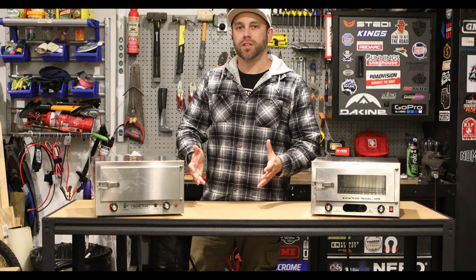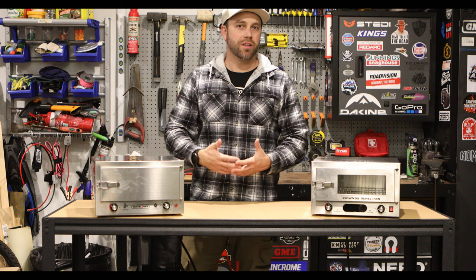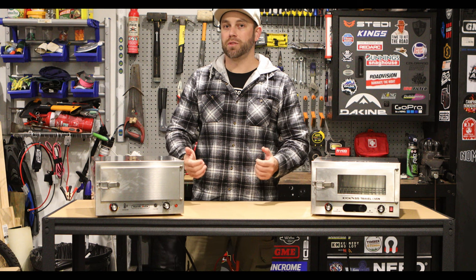So I hope you've gotten something out of this video. I try to keep things nice, short, sweet and to the point. If there's anything I've missed or any questions you have, please feel free to shoot a comment below and I'll get back to you as soon as I can. Thanks again for watching and I'll hopefully bring you more soon.